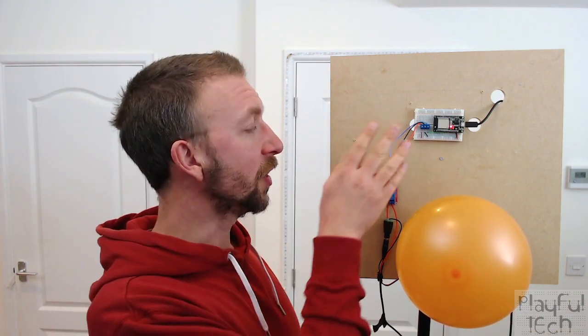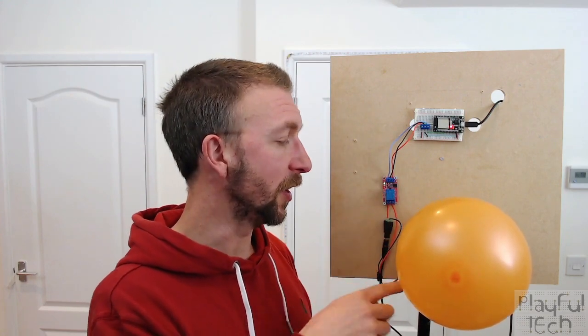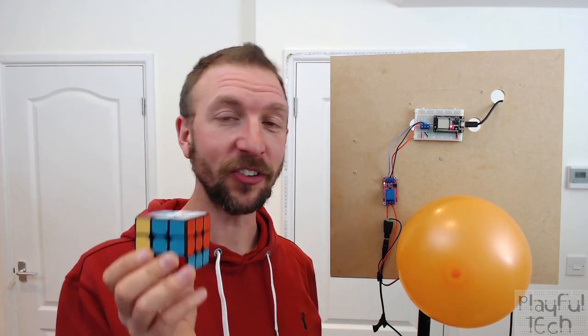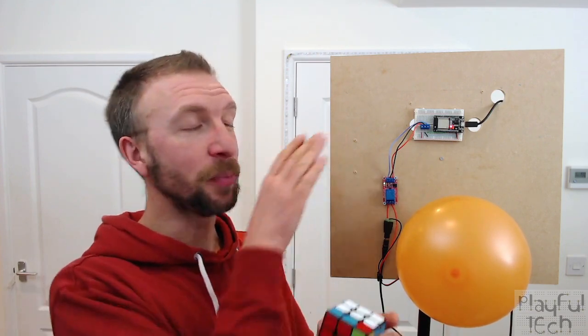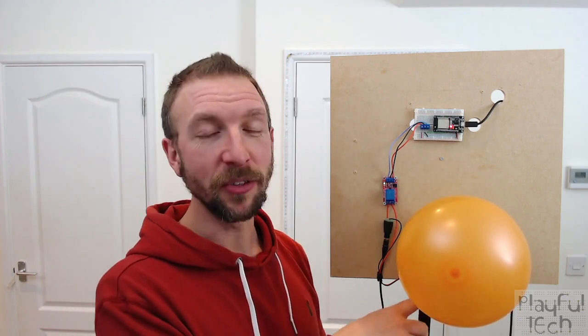I've also got it wired up to a relay controlling a 12-volt power supply to a mag lock holding a balloon. Because I'm not actually very good at Rubik's Cubes, I thought if I managed to solve it successfully it would be nice to celebrate. So when the ESP32 detects the cube is solved, it will activate the relay, release the mag lock, and launch a congratulatory balloon.